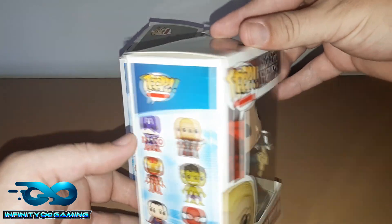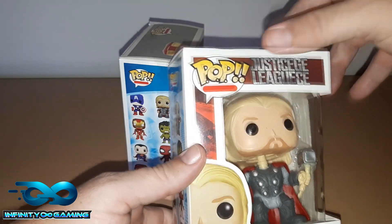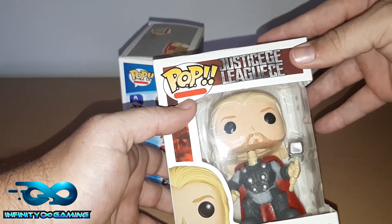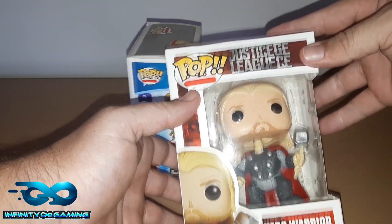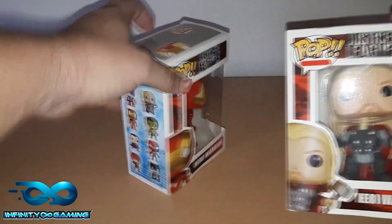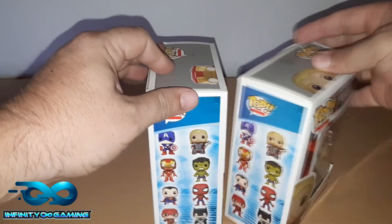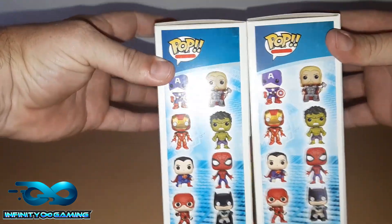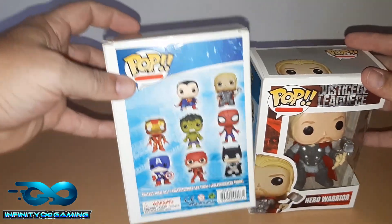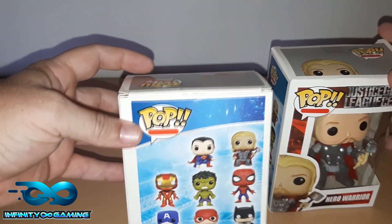I got these at a Chinese place. Even just looking at the box — look at the pop sign, it's got double exclamation marks and doesn't say anything. The spelling is not even correct. Poor Thor is now called 'Hero Warrior,' and even Iron Man is 'Hero Warrior.' Unless I'm missing something and they formed a new Justice League, and Marvel somehow collided with DC and formed this league.